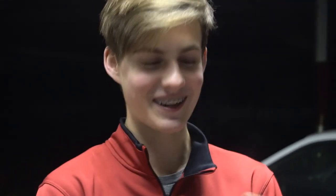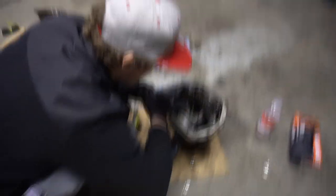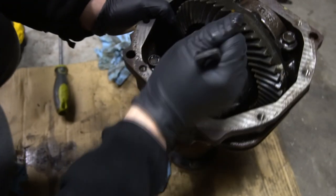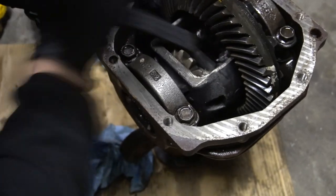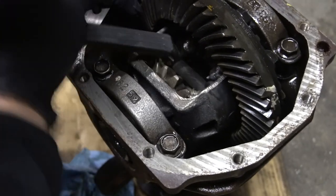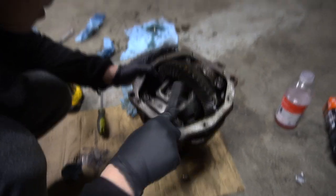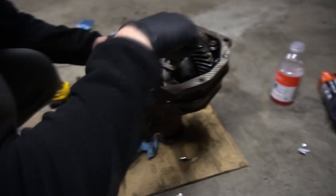Alright guys, right now I'm just trying to get all the weld spatter out. We're not going to put the diff cover on tonight because I don't have the gasket, so I'm going to have to get one from AutoZone or somewhere like that.